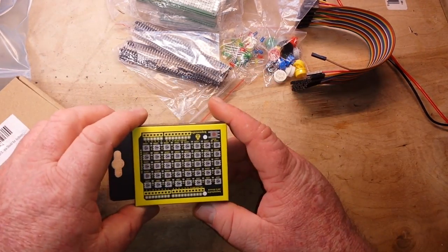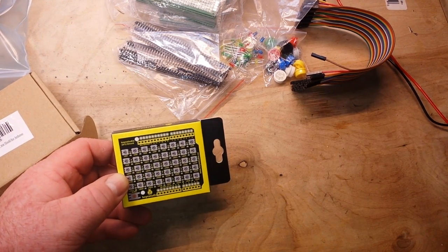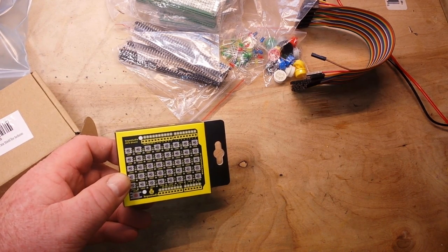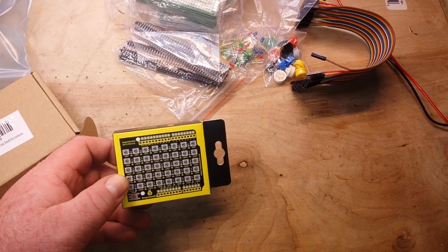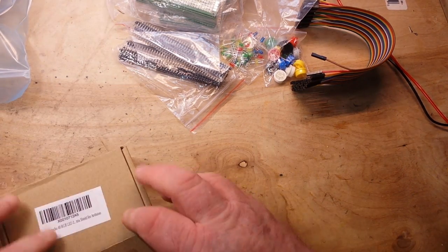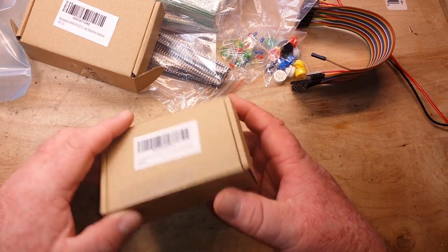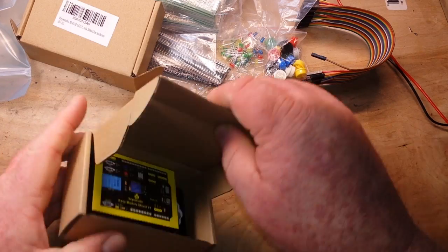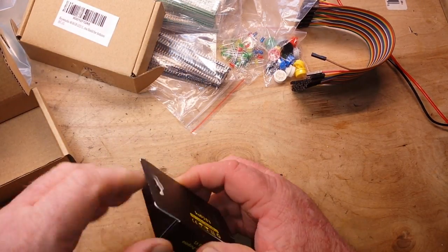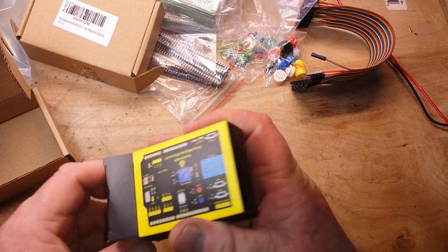Next up, Key Studio LED shield. I've made a couple of videos with one of these — they're basically WS2812Bs, or what the Adafruit ones are called, Neopixels. 40 of them on a shield. Very cool.